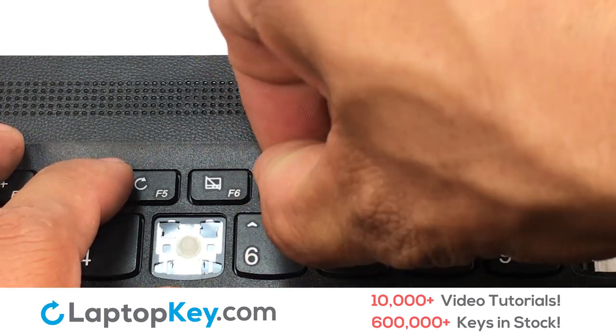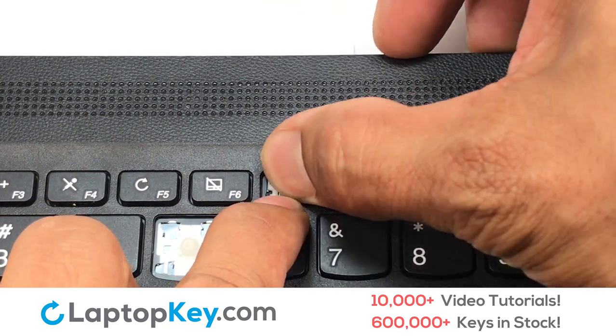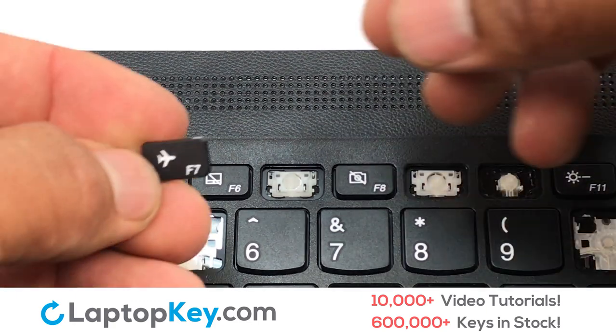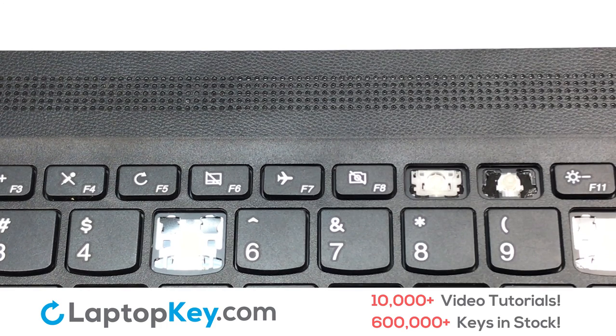Gently align the retainer clips so that they catch the metal hooks on the keyboard. Place the rubber cup in the center. Place your keyboard key on top of the retainer clips. Press down to attach the key.